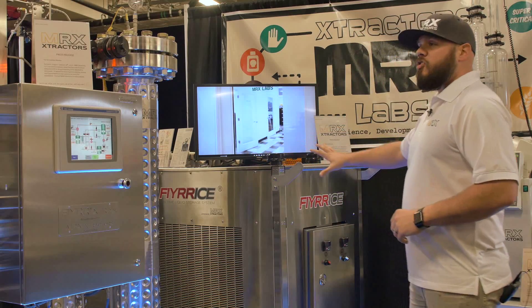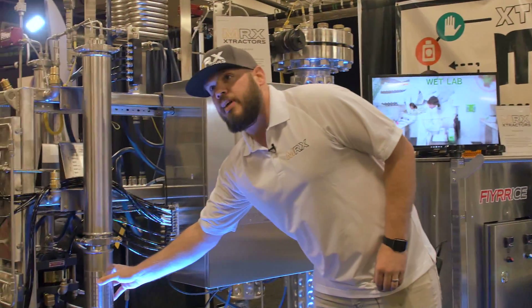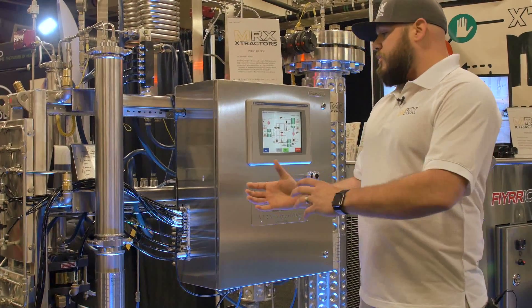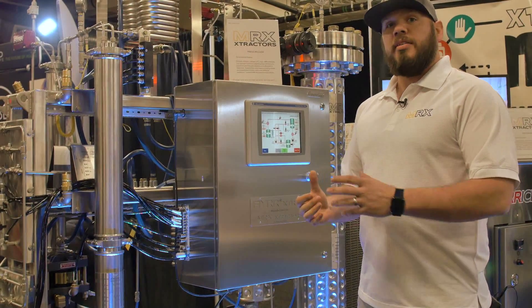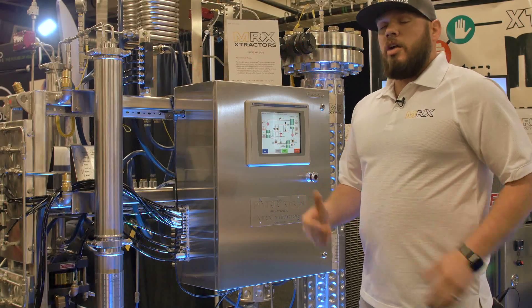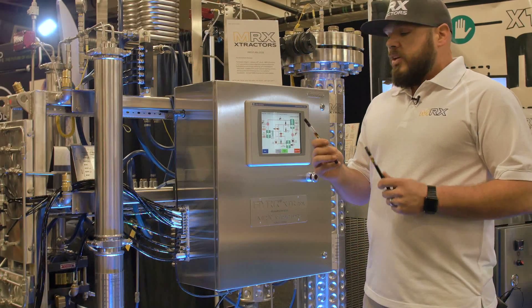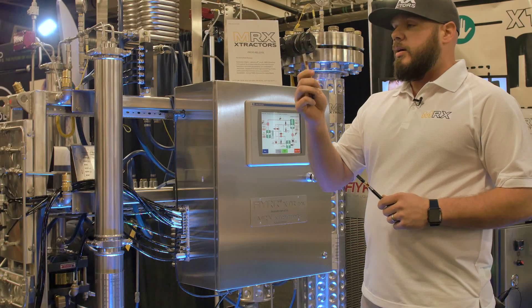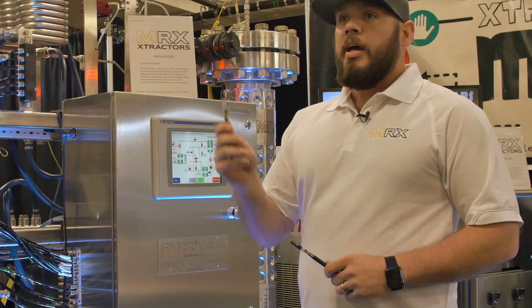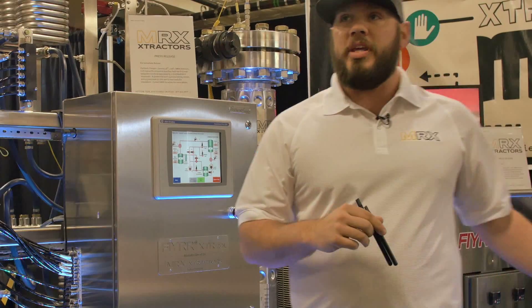This is our extraction package. Where the product comes out — for lack of a better term, it's almost like a butter. Typically what comes out is what we'd call a silver product, in that 35 to 50 percent THC or CBD range. A lot of our customers wanted high-quality CO2 pens and cartridges, so this is uncut CO2 oil at about 65% THC. We got there by refining it using post-processing and winterizing with the Büchi equipment.